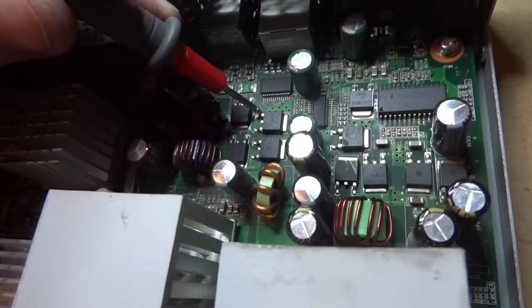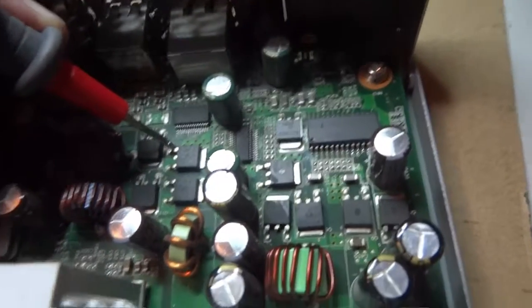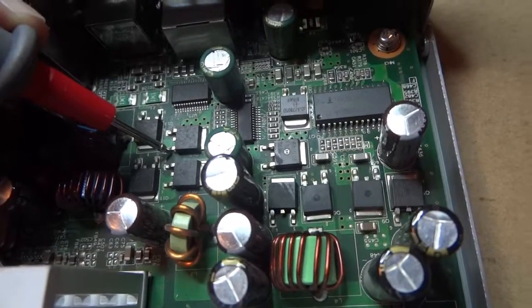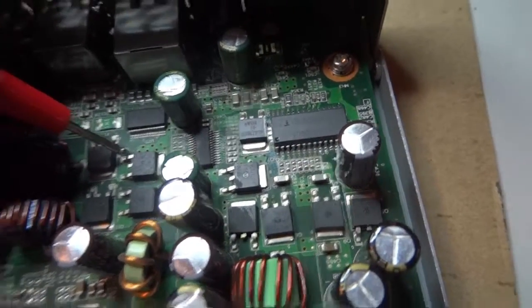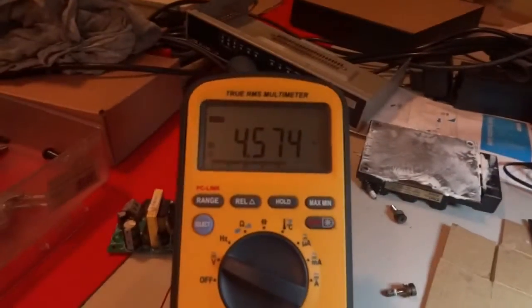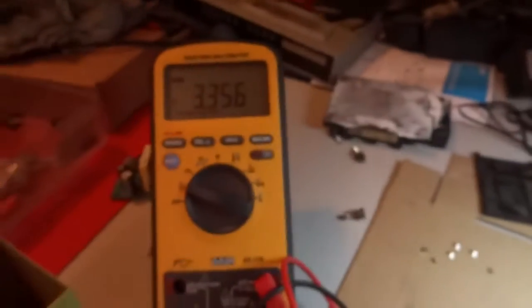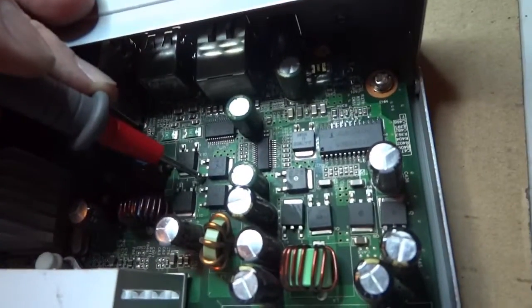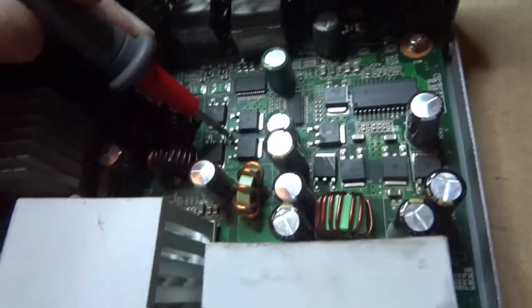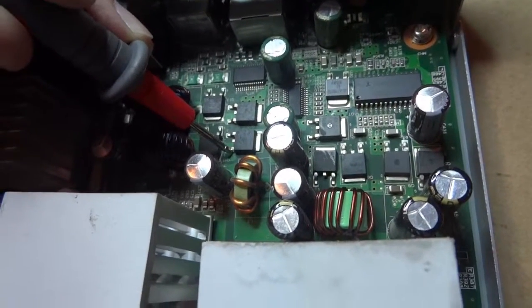The other stabilizer power regulator is working, having an input of about 5 volts, which is not quite good, and the output is the same at 3 volts. This is the 3 volt power regulator which is having some problems.